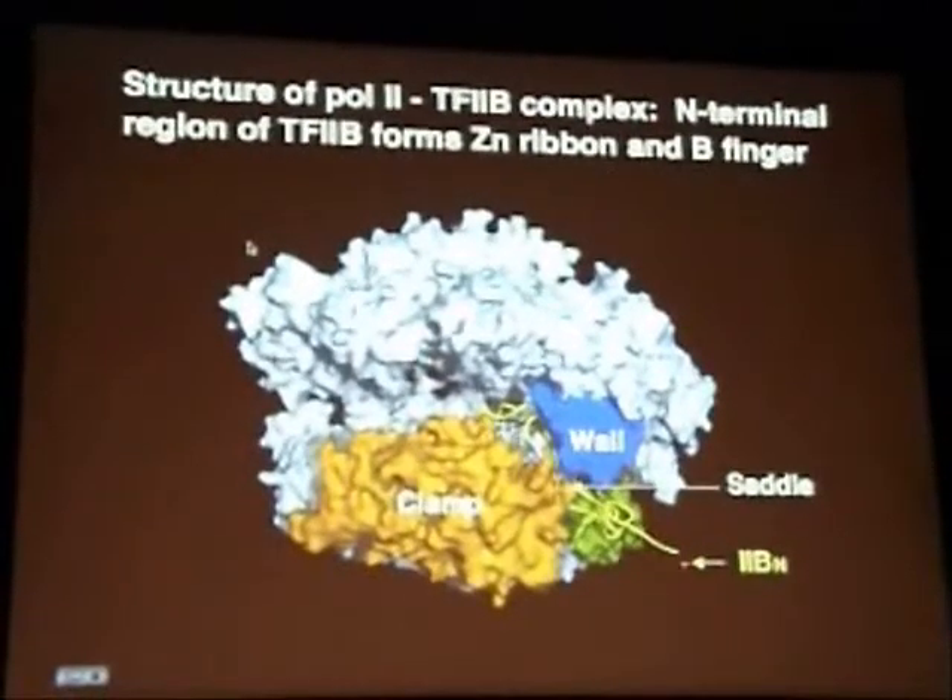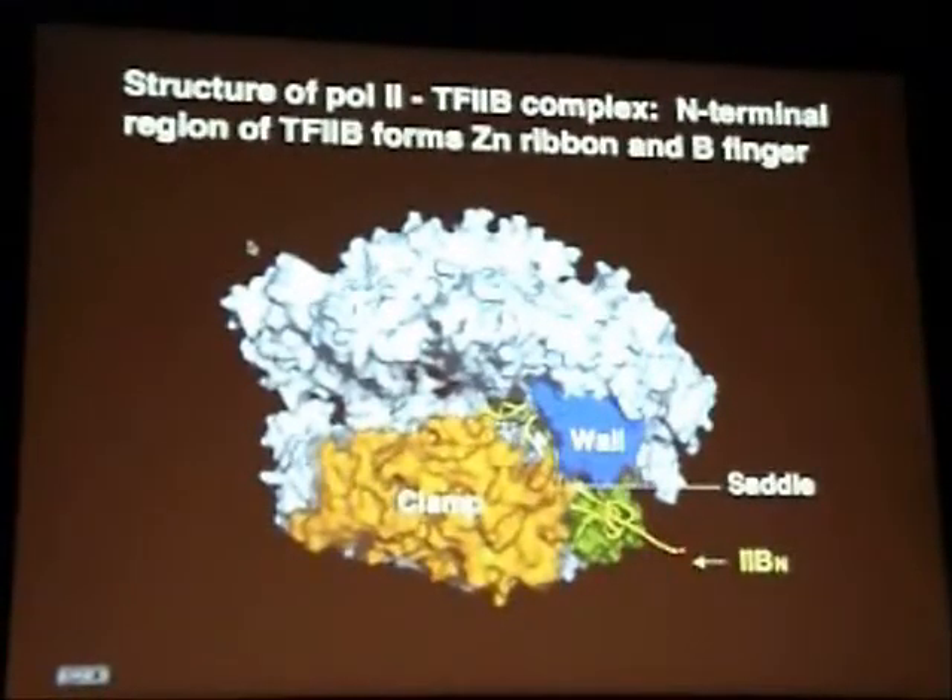The amino terminal amino acid chain traces here in yellow starting at the amino terminus. It coils up into what is referred to as a zinc ribbon motif, interacting with a part of the polymerase two surface shown here in green. After that, the polypeptide chain of factor B does a remarkable thing. Instead of returning to solution, it passes between the clamp and the wall across a part of the surface we refer to as the saddle, plunges down towards the active center, then returns to cross the saddle again and join up with the C-terminal portion of this protein molecule.